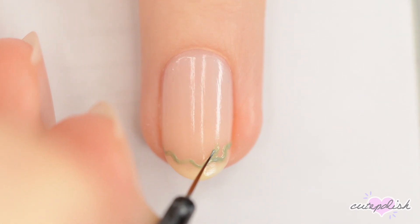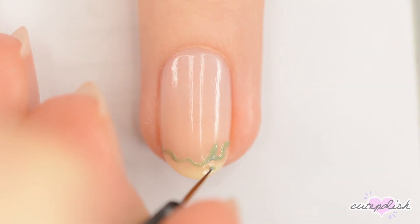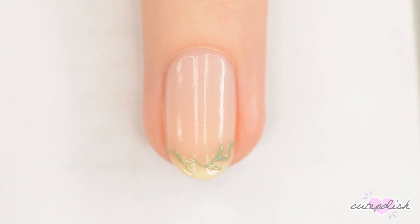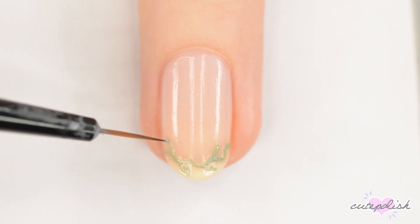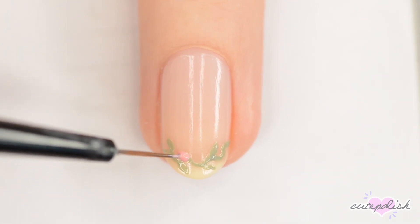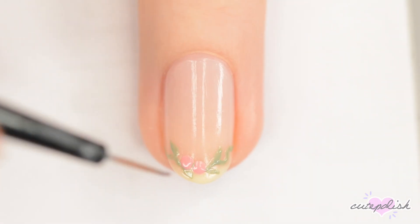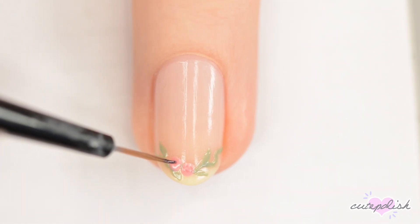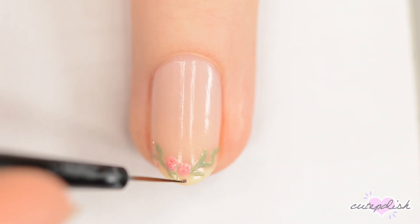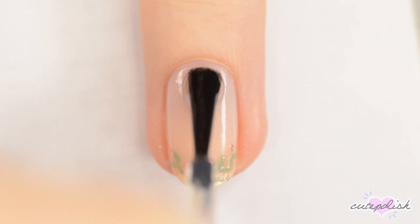Add a couple of green leaves above and below the vine. Make a couple of pink blobs on the vine for roses. When the pink is dry, use a darker pink to make some random swirls on the roses. Then add a couple of sparkly pink dots around the vines to finish it off, sealing your design with a topcoat.